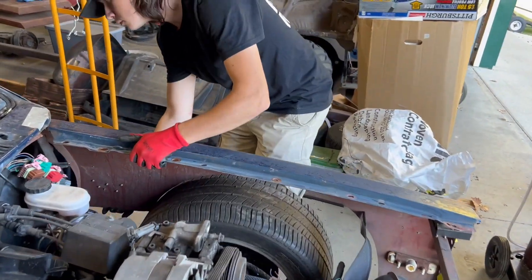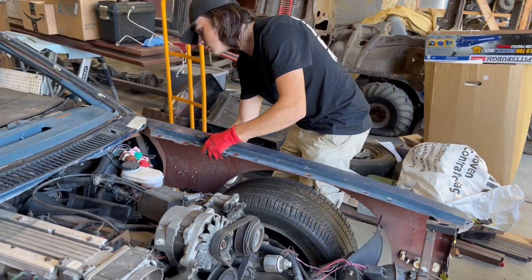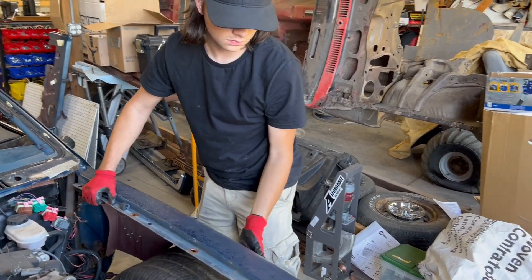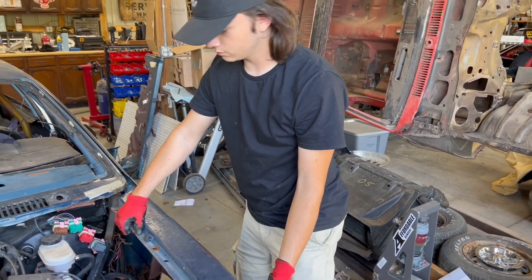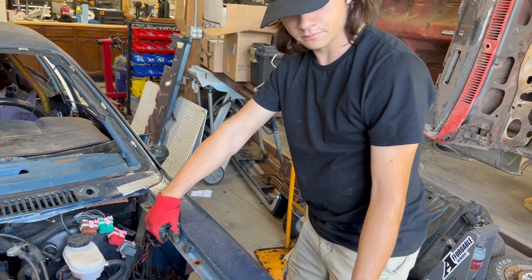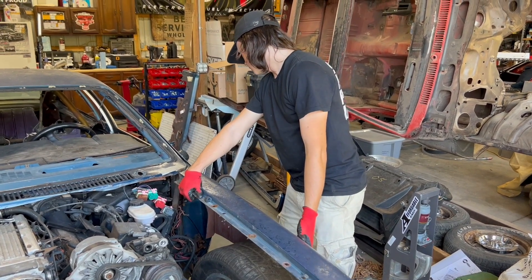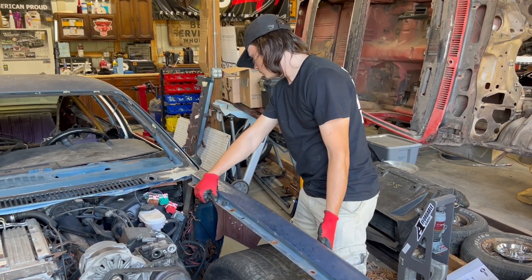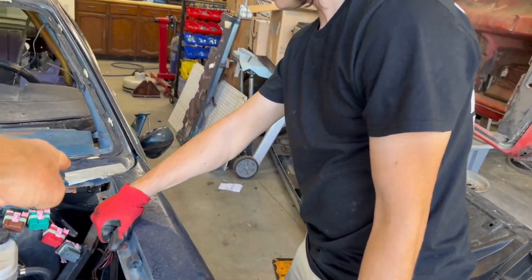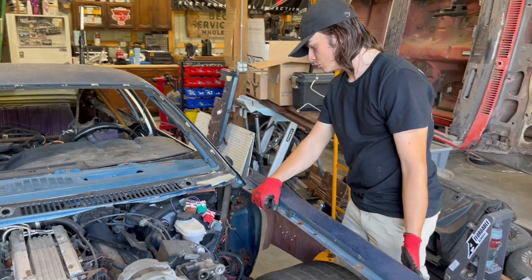You got a little bit of interference, don't you? Never mind — you dropped down. Now we've got to figure out how to attach up there since you can't rest it on the tire anymore. Just put a tab out there, I guess. It comes out to where that first bolt hole is, maybe. There's your resting point.